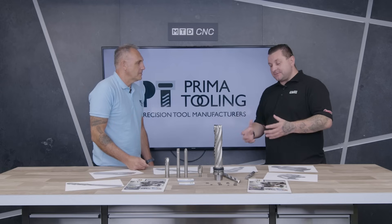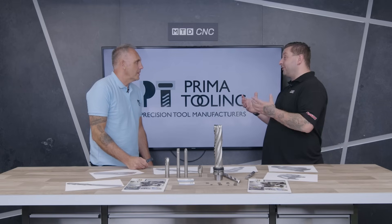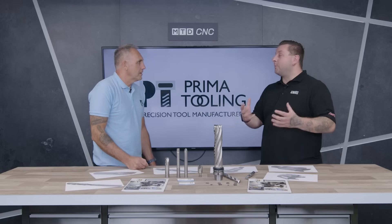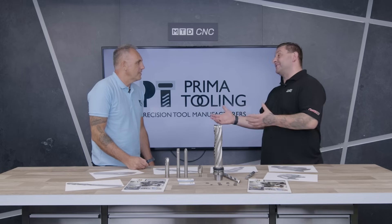So if a customer is struggling or in need of a custom tool, how can they get in contact with you? Look on our website — there's a lot of pictures and information about our capabilities, and either email or a telephone call is the first point of contact. Well Mark, from me and everyone here at MTD, I'd like to thank you for your time. I've learned more about custom tools than I knew before, so it's been a pleasure — thank you very much. Thank you.